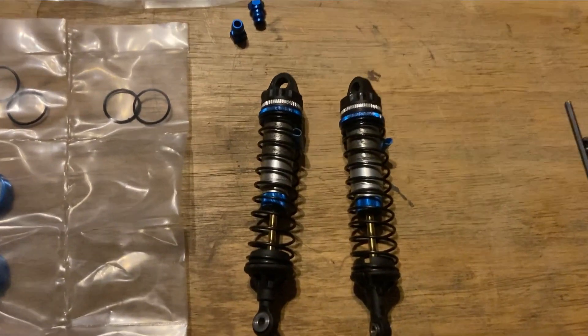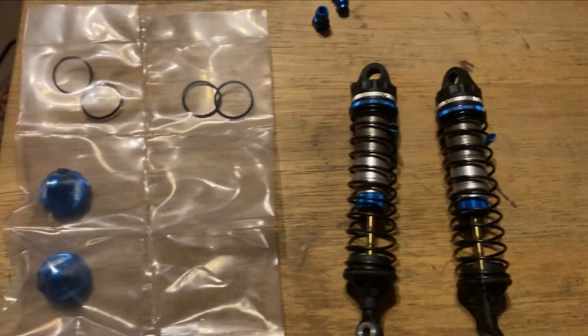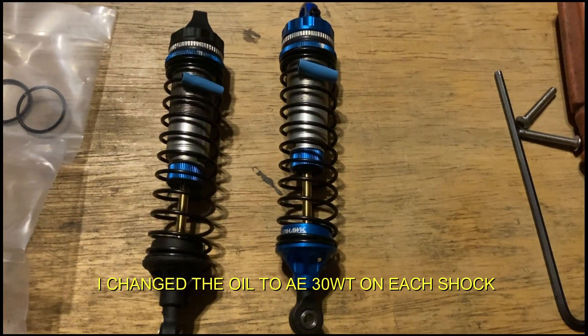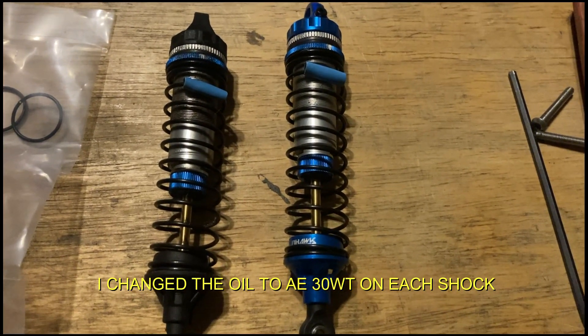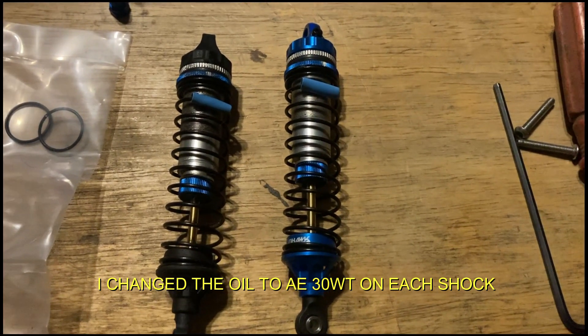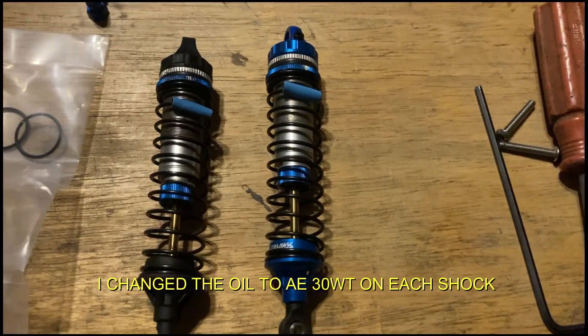Here are the rears — I'm going to start tearing those apart. The left one is the stock shock and the right one is the upgraded one. Of course, this does nothing for performance — it's purely aesthetic, but I like it.